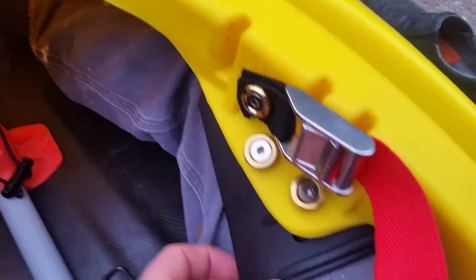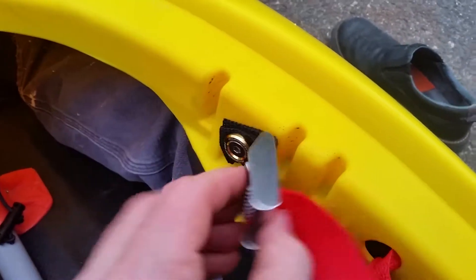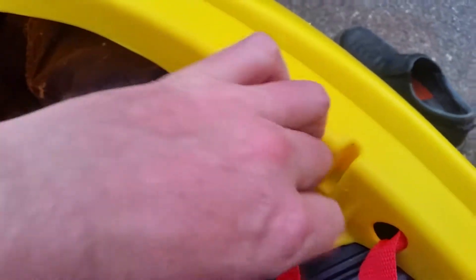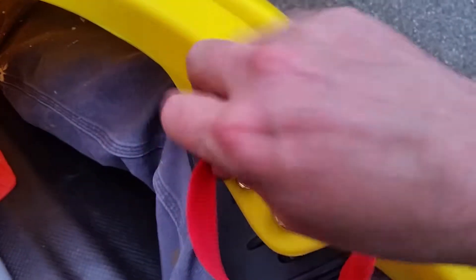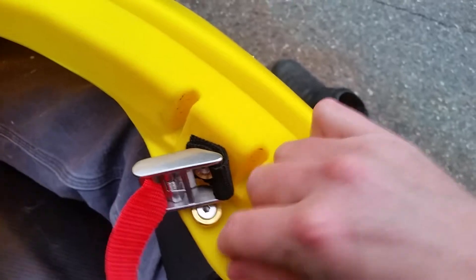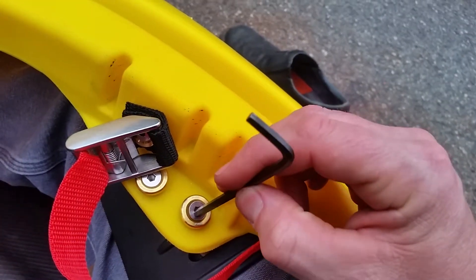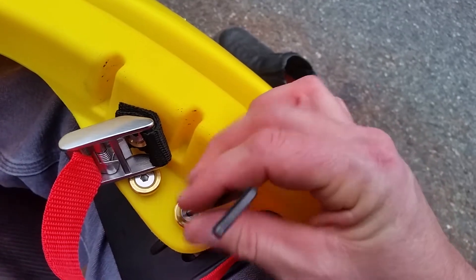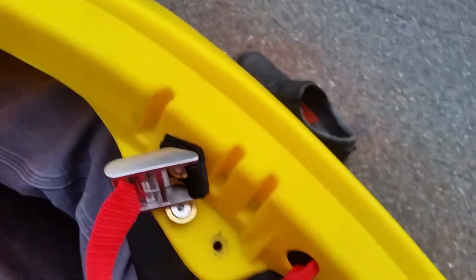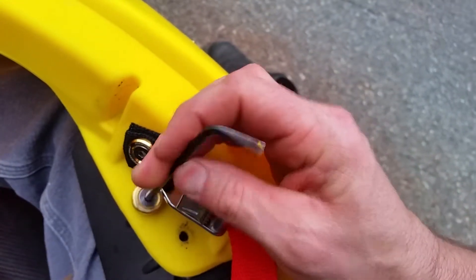The easiest way to adjust the thigh hooks is just kind of wiggle your way into the boat. Take the back band out. I've loosened these ahead of time so the video is short.